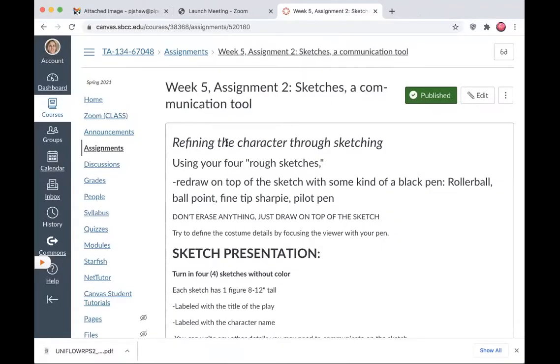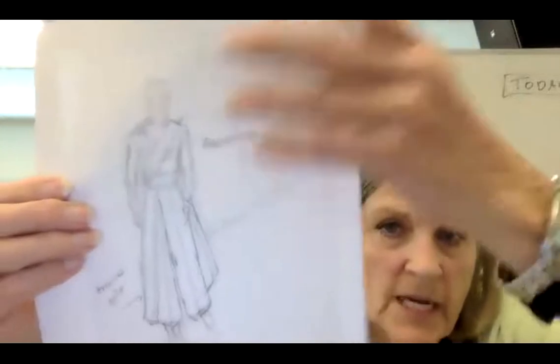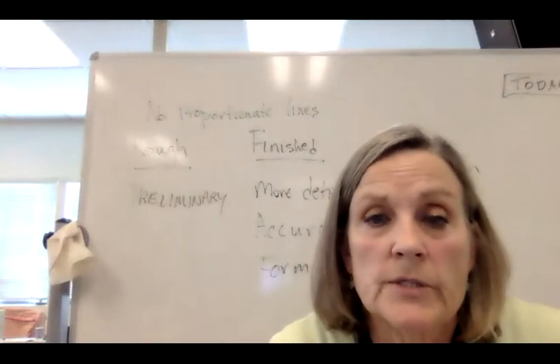What you're doing is refining the character through sketching. You can sketch right on top of your rough sketch — you've already uploaded those — or you can redraw them. Another thing you can do is put them on a sheet of transparent paper. Tracing paper, yeah — you can put a piece of tracing paper on top of a sketch and work through that again, covering up, using your main ideas, maybe making some more detailed lines.